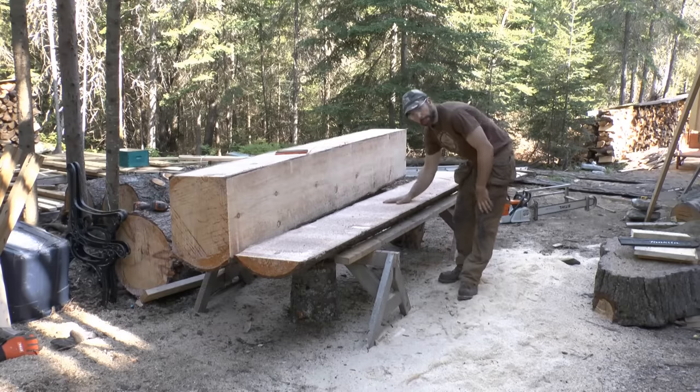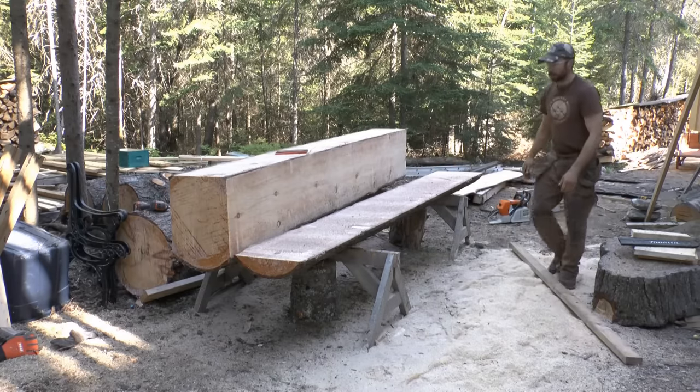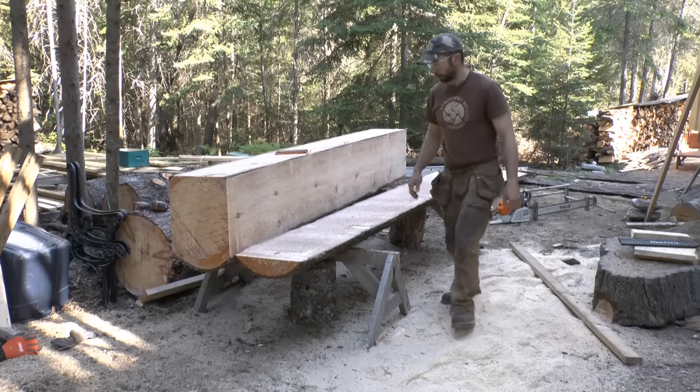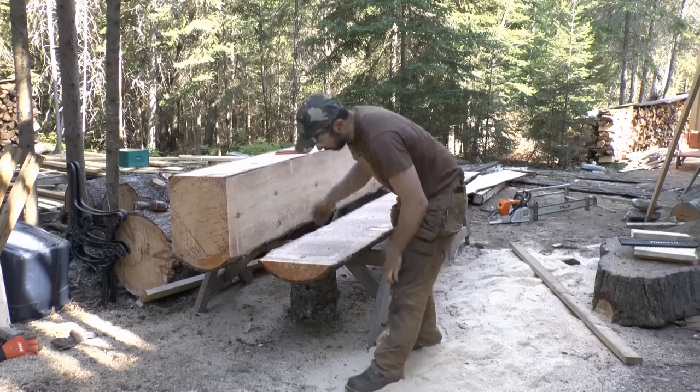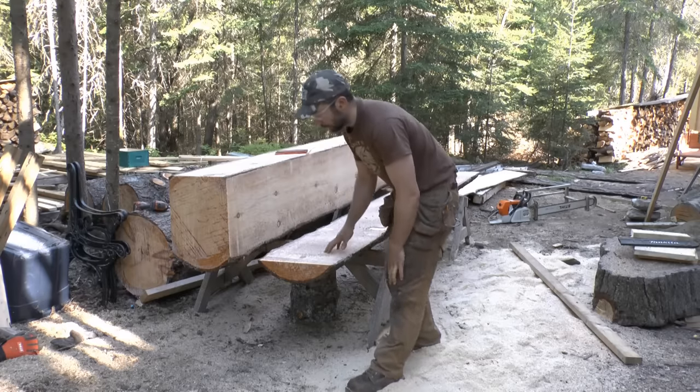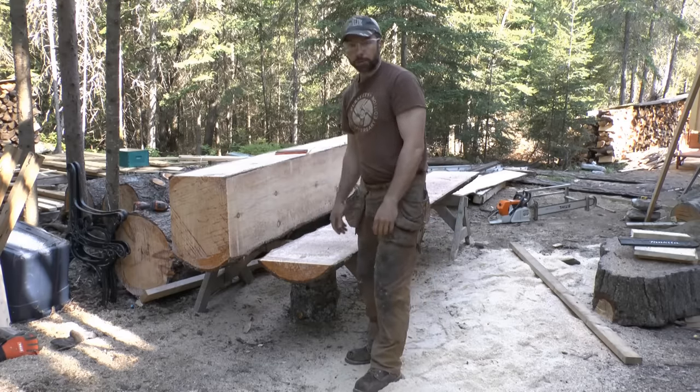I've got a really big heavy slab left over here — again, not waste. I just don't want to deal with it now because I want to focus on the log, but I can start taking boards off it. I'll probably get a couple of boards there; they'll be live edge both sides and they'll go into the pile to be processed later.